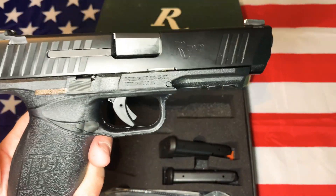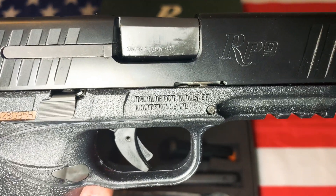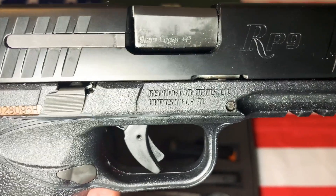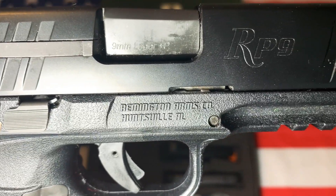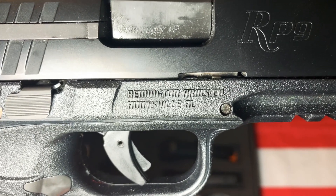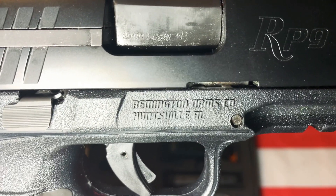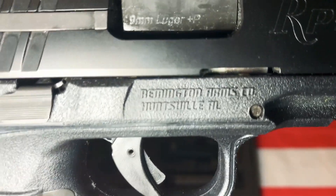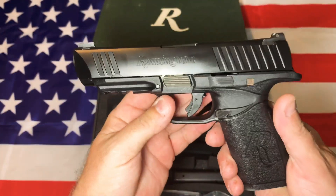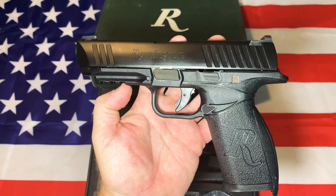This is probably not a gun you're going to use in competition. The styling is pretty interesting — you've got the big R logo and 'Huntsville, Alabama.' I actually lived in Huntsville for about a year in 2000. They had Redstone Arsenal down there and a couple other places, but I don't remember Remington being there at that time. If they were, I had no idea — I might have tried to visit the factory.